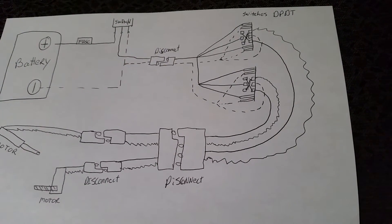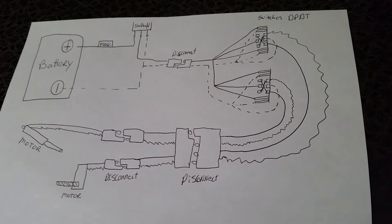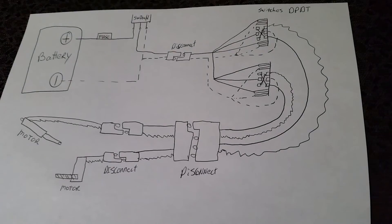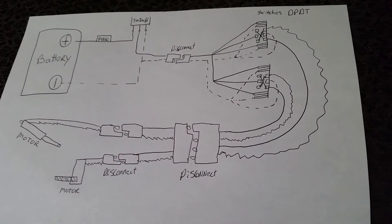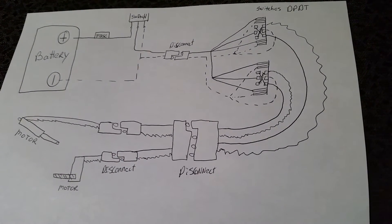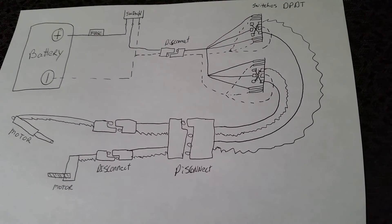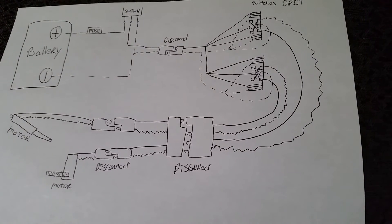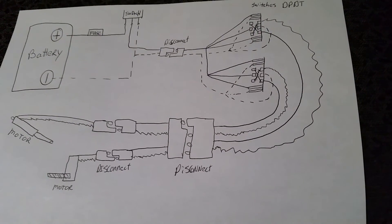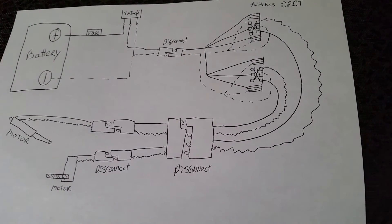The two switches that will actually run each motor are double pole double throw switches that are illuminating. As you can see, there are 10 terminals to each switch. The dotted lines are the negative and the solid line is the positive. Also, the squiggly line is power coming out of the switch as negative.